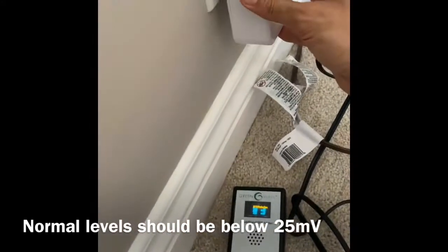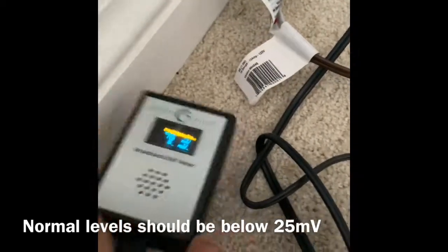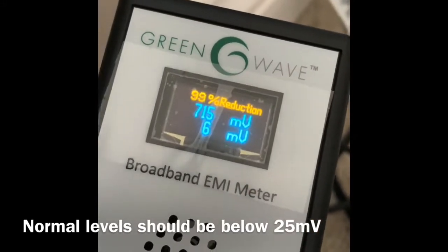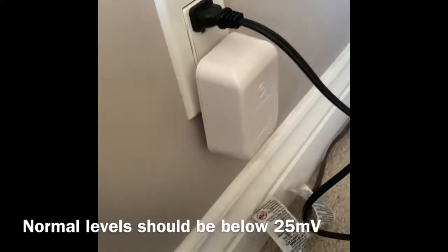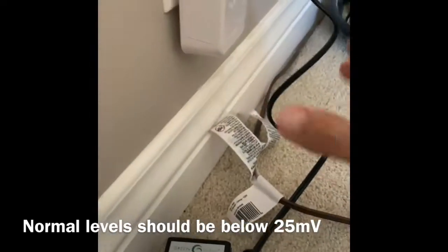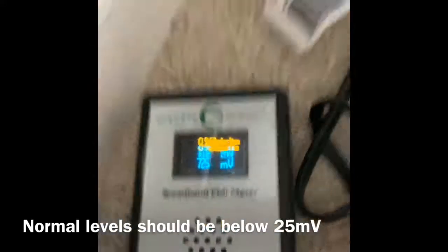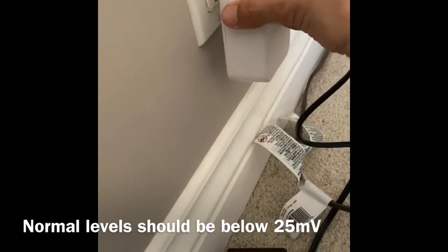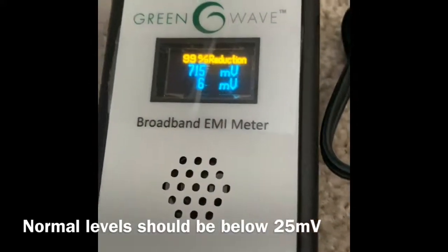Wow, check that out — isn't that cool? Look at that. It went from 715 down to 6 millivolts. 99% reduction. That's pretty crazy. I'll show you right there again one more time. And if we pull this thing back out — back up we go — we put the sucker in... kills it. Amazing.